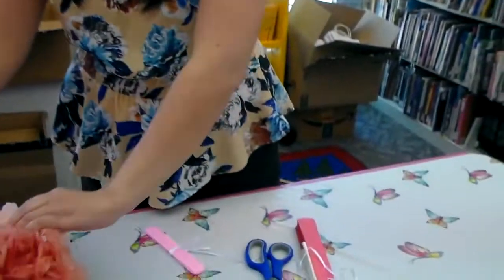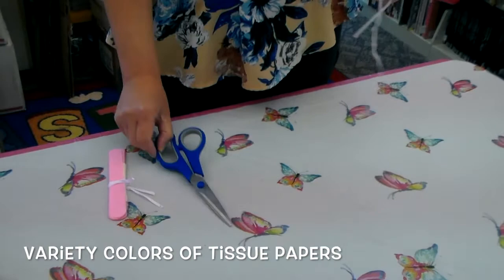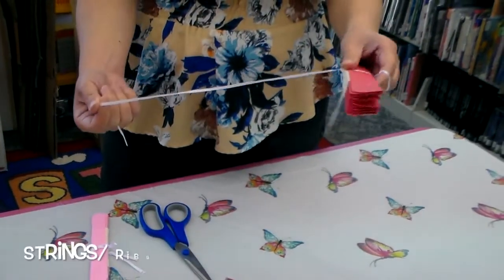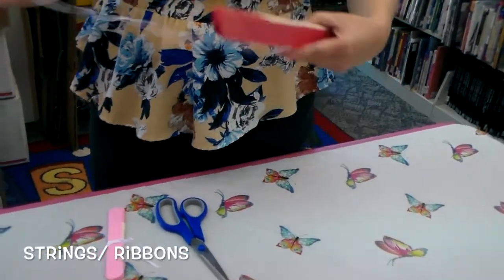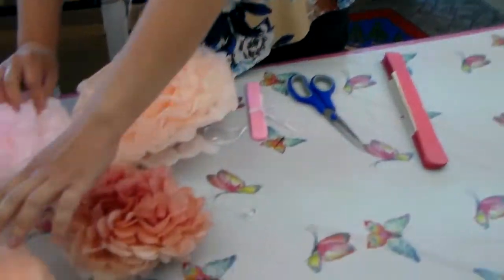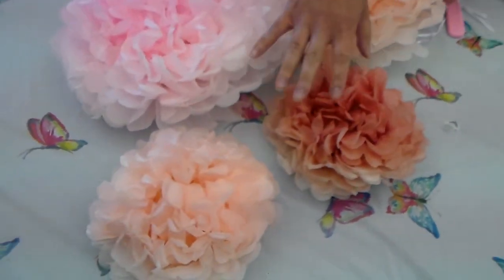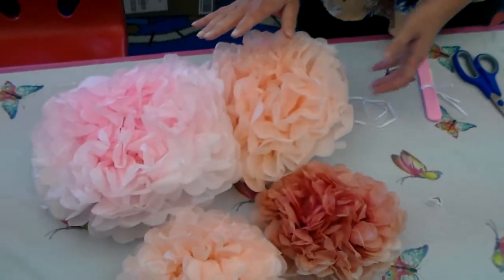It's really easy to make these. All you need is tissue paper, a scissor, and if you have a string or a ribbon, you can use them. It depends on how big of flowers you want to make. This is in different sizes, so you can make a giant one like this or a smaller one like this.